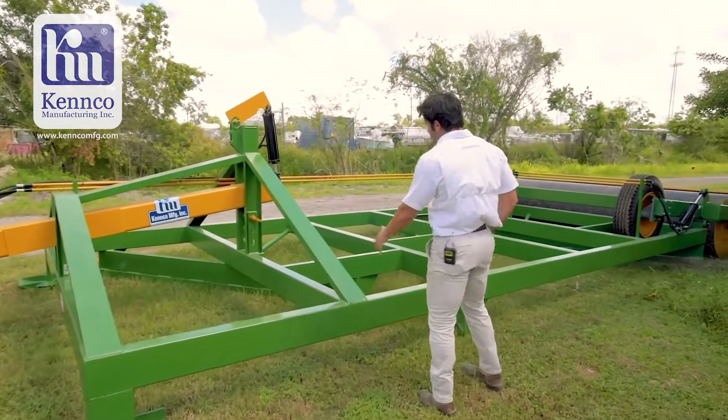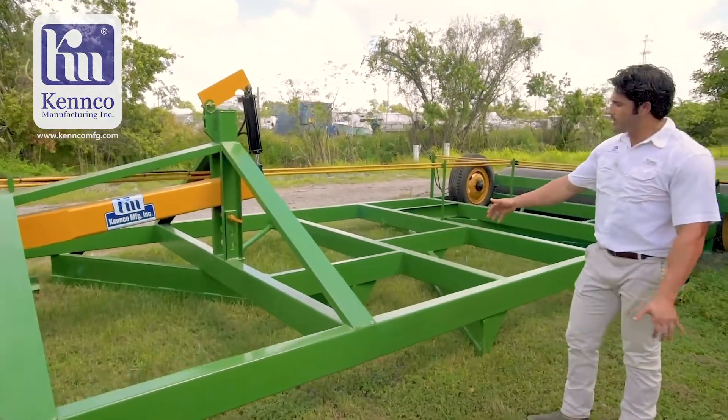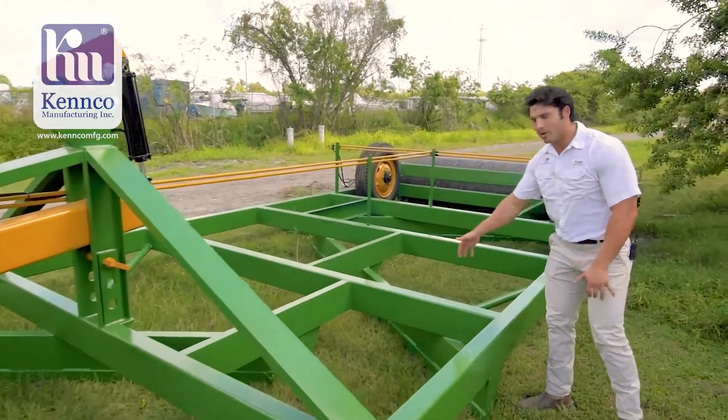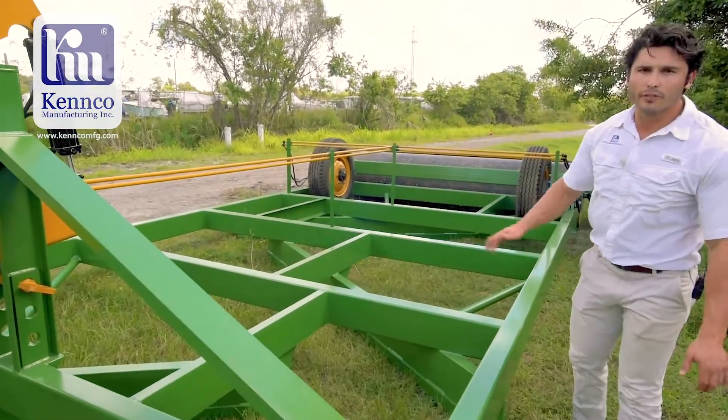If you look at the inside of this machine, there are three levels of grater. Each level will push soil to a different opening, smoothing off and leveling off your field.